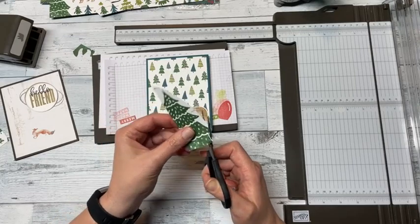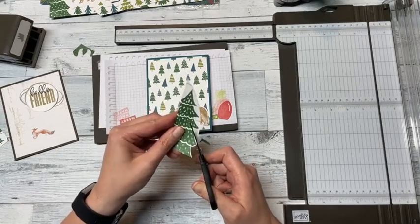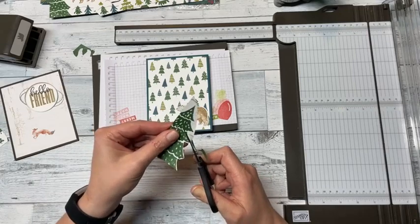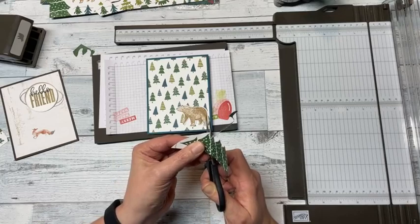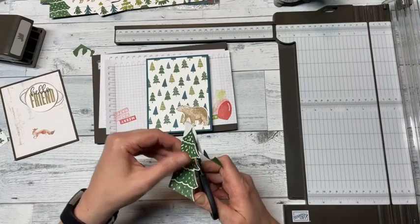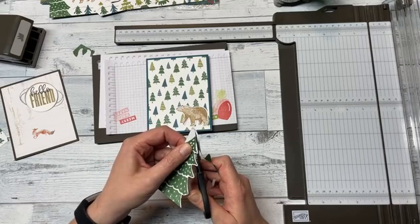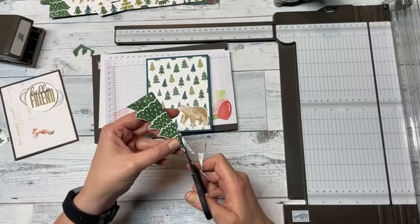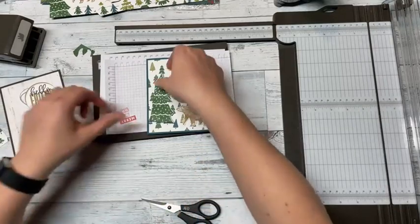I'm going to fussy cut this little tree — I'm not going to be too particular, but I want it to have a little edge so I'll just go around. Sometimes I forget that simple is good. I don't know if anyone else has this problem, but I have a tendency to over-complicate things — not just with crafting but also in other areas of my life. Here is our tree — I think that's really cute.